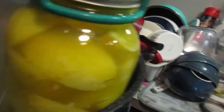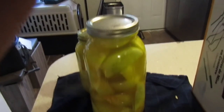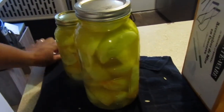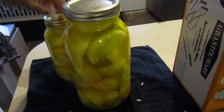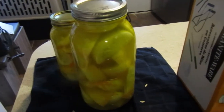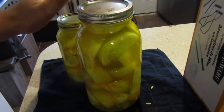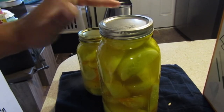Use the jar lifter tool to take it out of the hot water and place it on a towel. This is dangerous — be careful! Once it's out, you want to flip it upside down. That helps with the sealing process. Then you wait 12 to 24 hours.